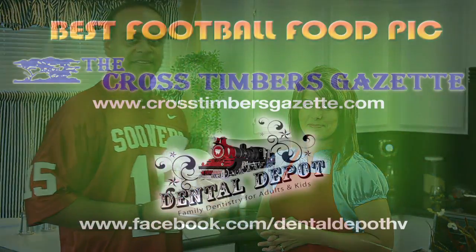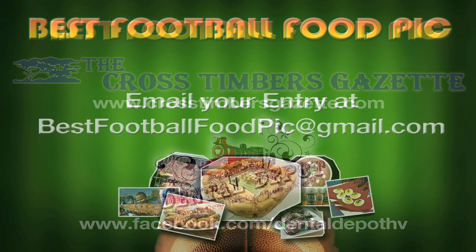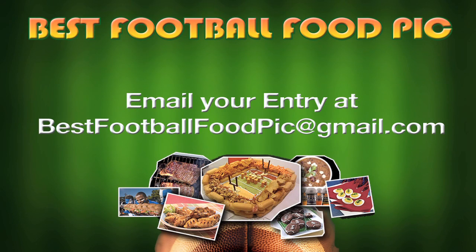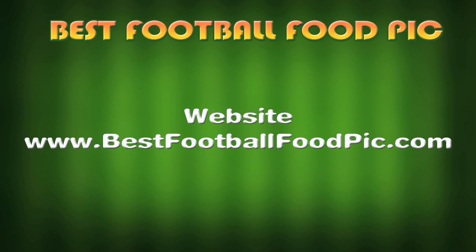Until next time, have a great football season. Good luck. This year's Best Football Food Pick contest has been brought to you by Crosstimbers Gazette and sponsored by Dental Depot. To submit your entry, email bestfootballfoodpick@gmail.com or visit us online at www.bestfootballfoodpick.com.